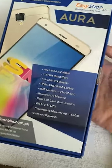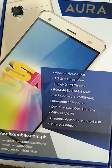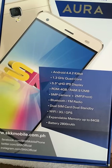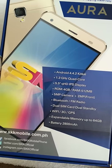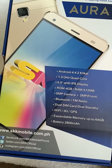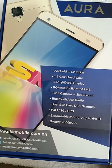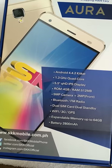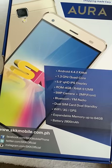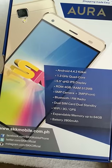Here are some basic specifications about the new Mobile ARA. This mobile runs Android 4.4.2 KitKat with a 1.3 GHz quad-core processor, a 5.5-inch IPS display, 4GB ROM, and 512 megabytes of RAM. It has a 5 megapixel rear camera plus a 2 megapixel front camera.